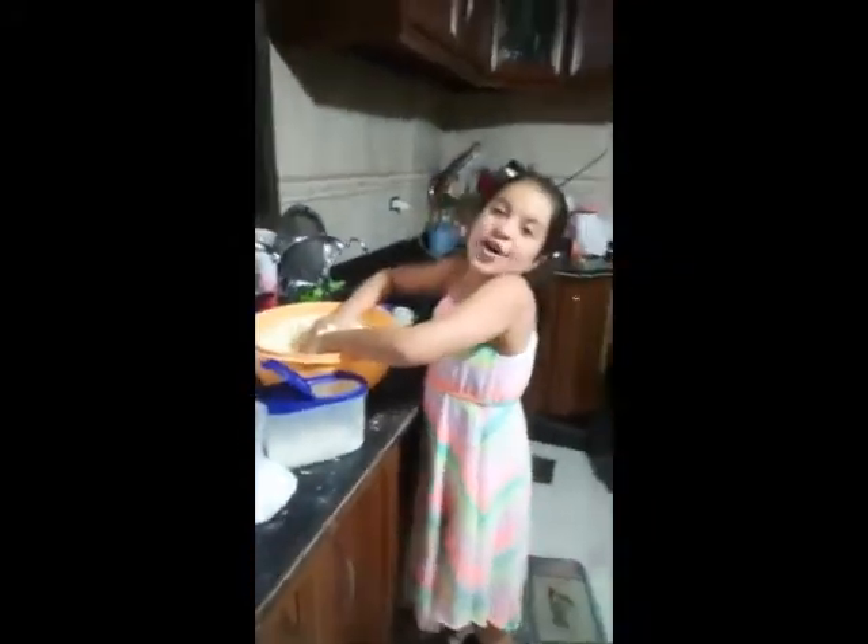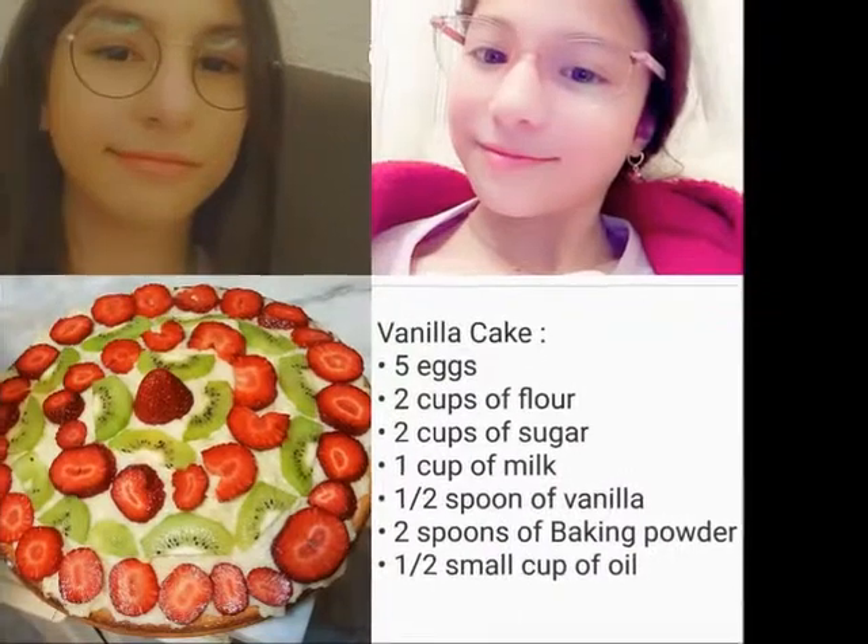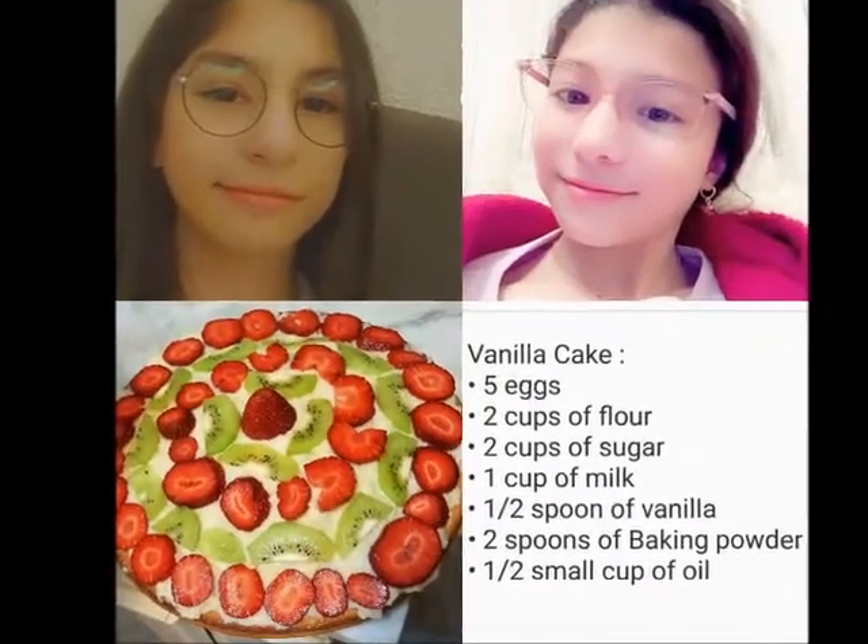Mix, mix, mix. Let's mix up a bowl of goo with a little bit of water and flour too.